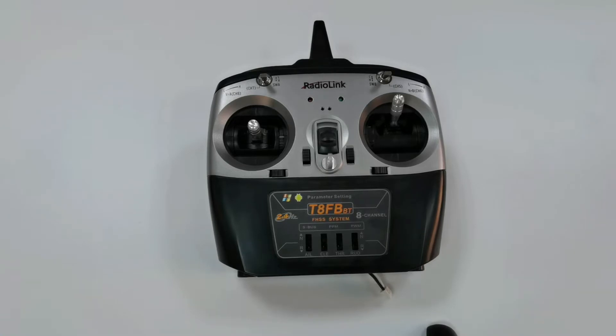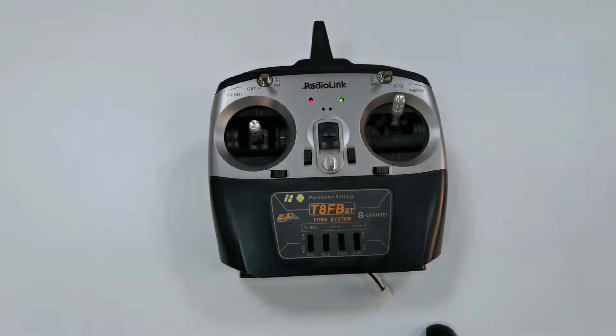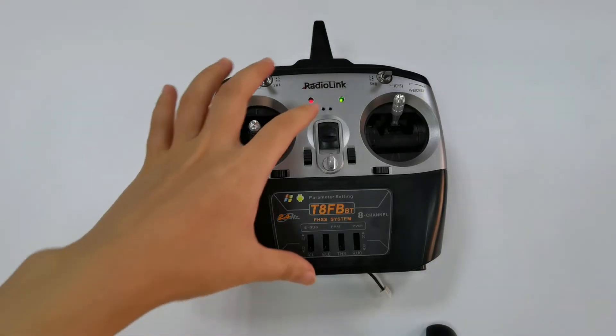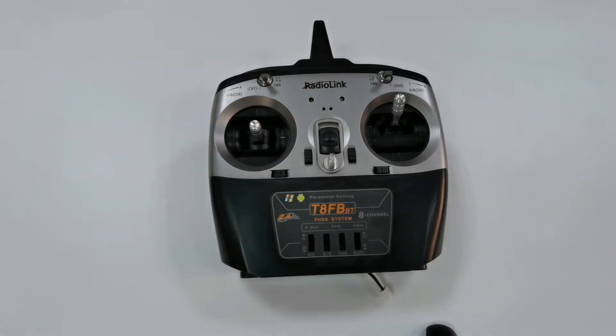I am going to introduce the transmitter low voltage alarm and battery supply of TAFB. It keeps beeping, and the beeping sound is caused by the transmitter low voltage alarm.